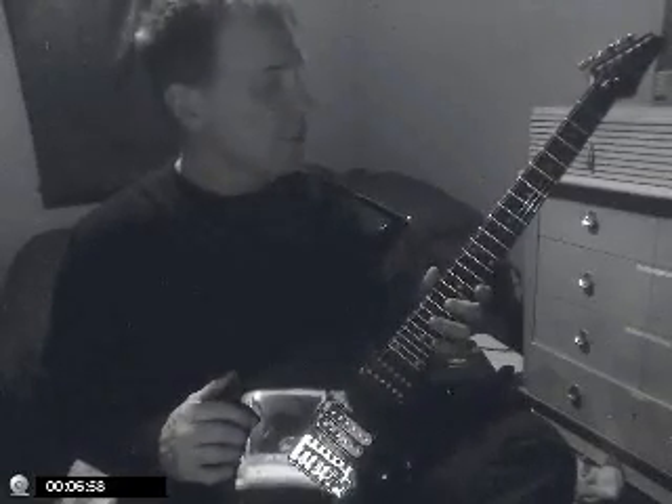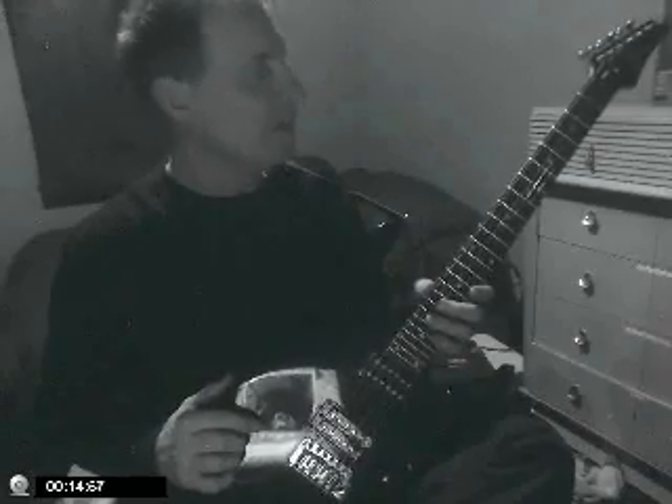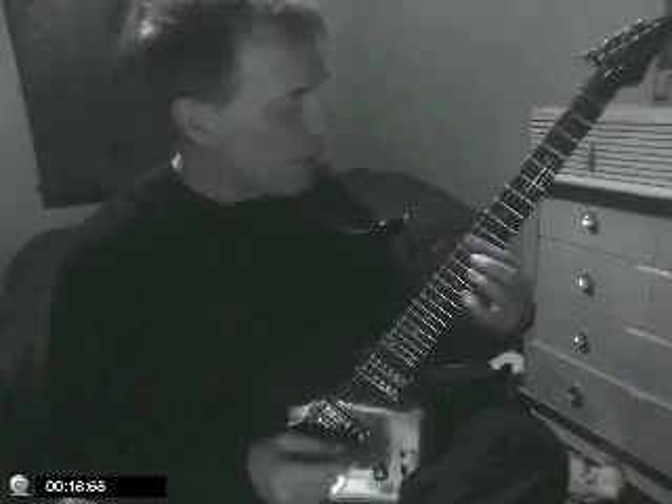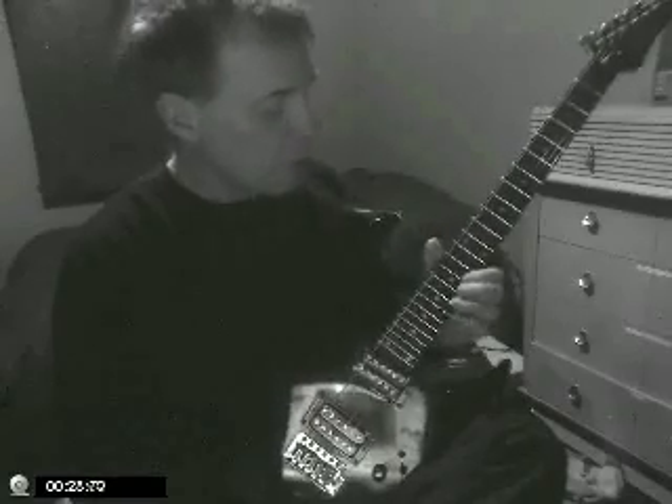One exercise based on Jimmy Page style, late 60s, early 70s. He did a lot of songs in the key of E, like Communication Breakdown, How Many More Times, Good Times Bad Times, Dazed and Confused. He played a lot in the pentatonic area around the 12th and 15th fret, with a fretboard in the first position, but also did a lot in the second and third position.